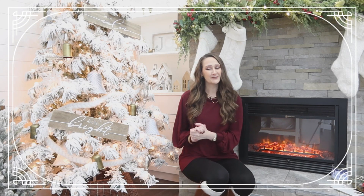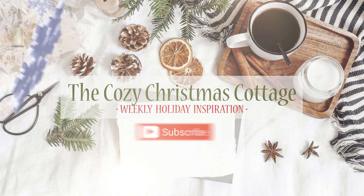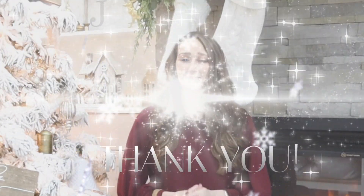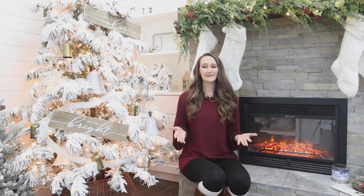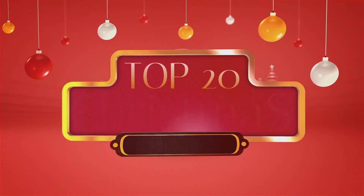Hi everyone! My name is Shannon and I want to welcome you here to The Cozy Christmas Cottage. This year has been absolutely amazing and I cannot even believe we are so close to Christmas Day now. I thought it would be super fun to kind of look back at the top 20 ideas and DIYs that I shared with you here on this channel in 2021.